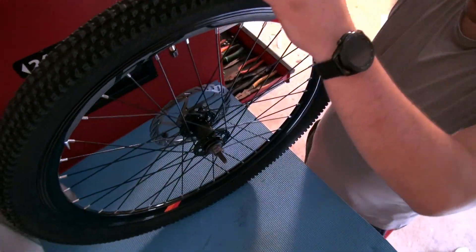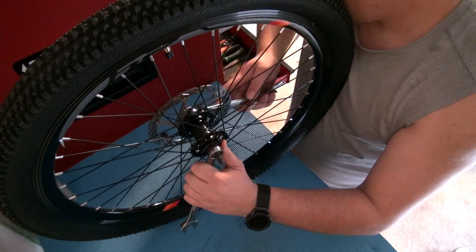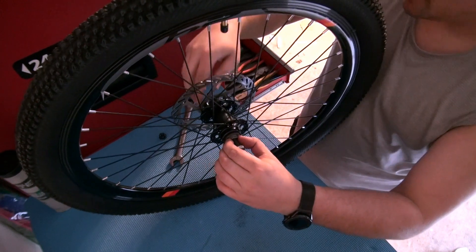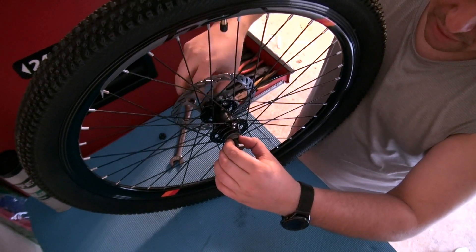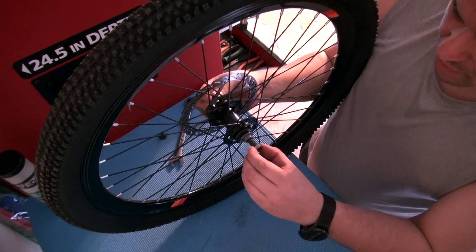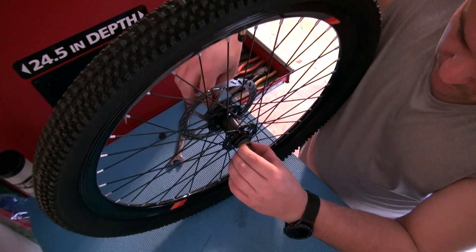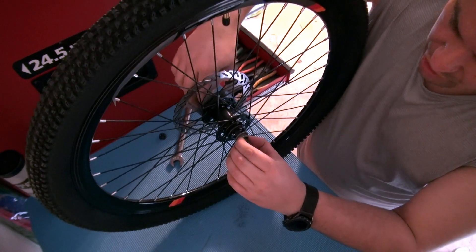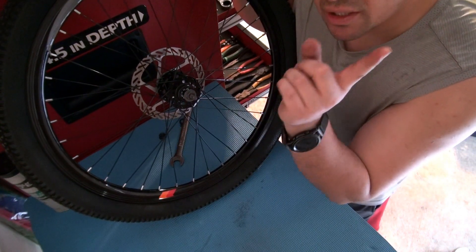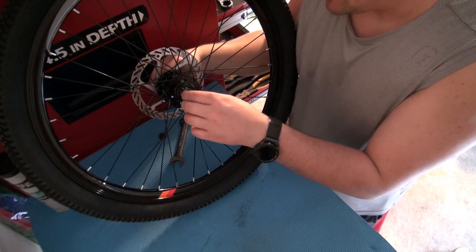You gotta hold it on one side and then loosen up the other side. Then you should be able to loosen this other side — you gotta get the cone out as well, the holding nut and the cone. I'll show you this — if you haven't seen the previous video where I talked about this, make sure you hit the card right here.